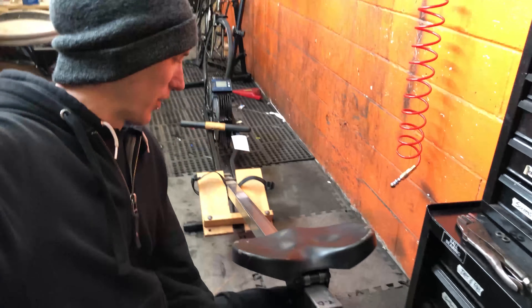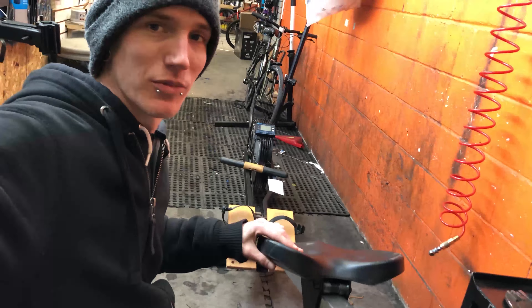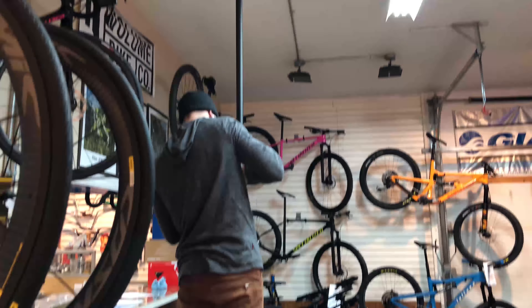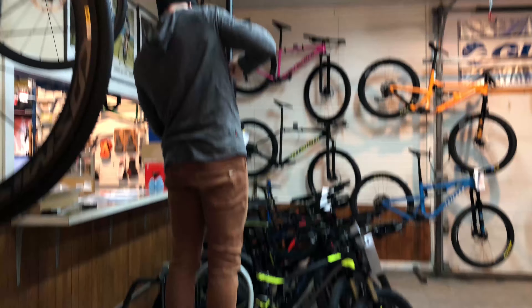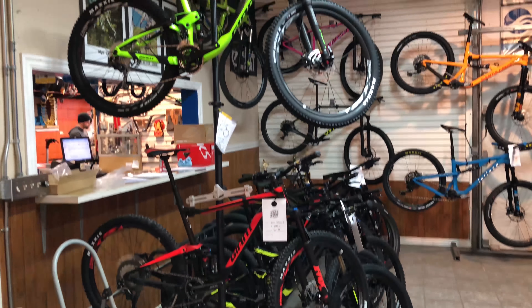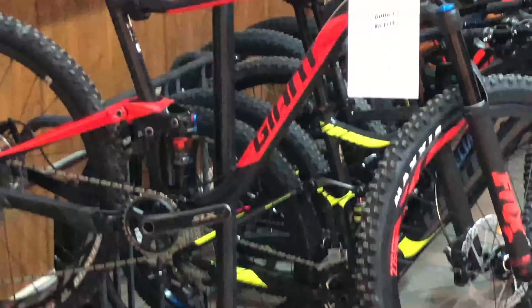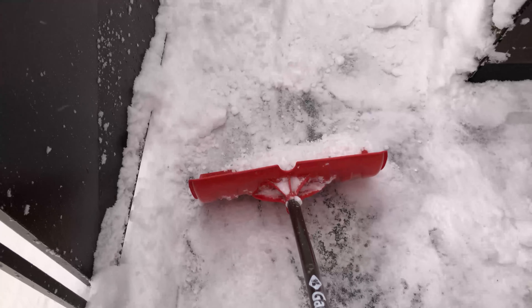I guess today I'm in the business of restoration — got to tighten some of this stuff up. We got the rack installed. Stacking, stacking. Perks of having a balcony: you have to shovel it too.